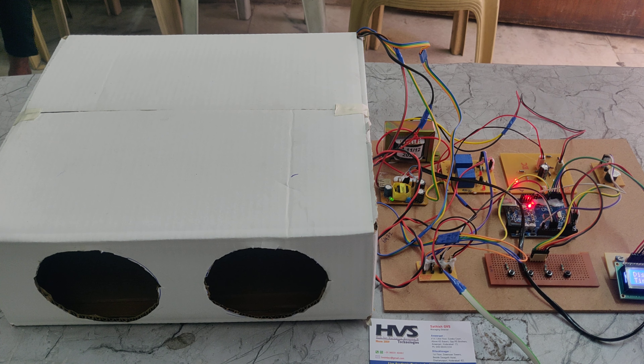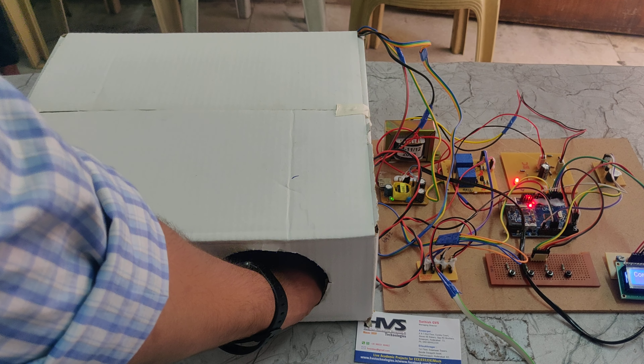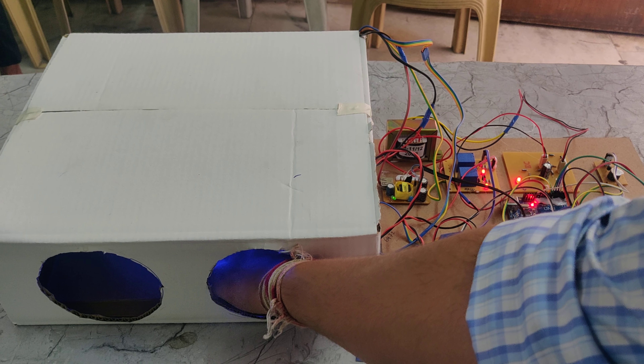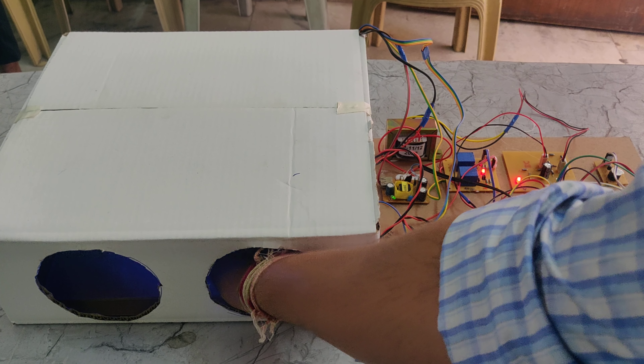I place my hand into the machine — the system turns on, the UV light comes on, and we can also see the fog. After 5 seconds it turns off automatically. If we remove our hand, the timer pauses; only when the hand is present does the system calculate the time. After completion, it displays a 'Completed' message.